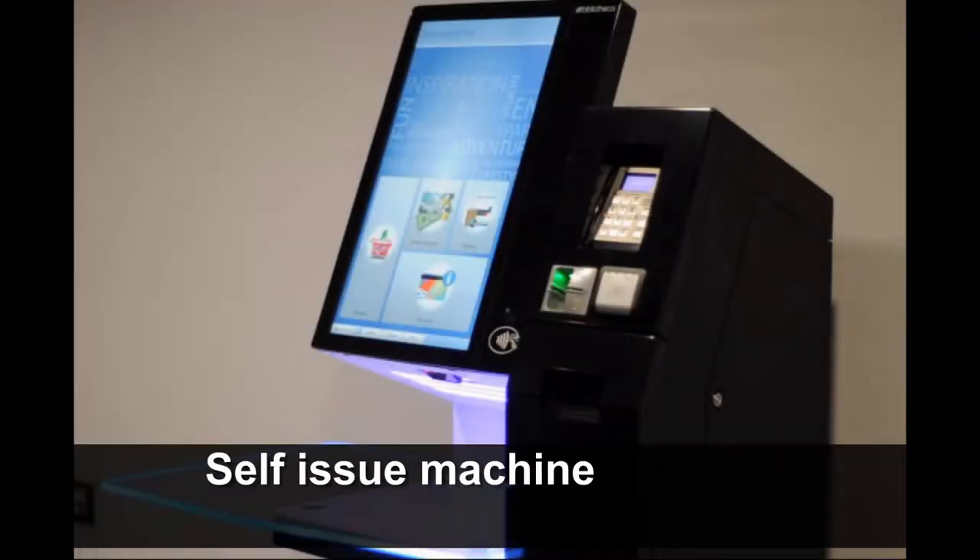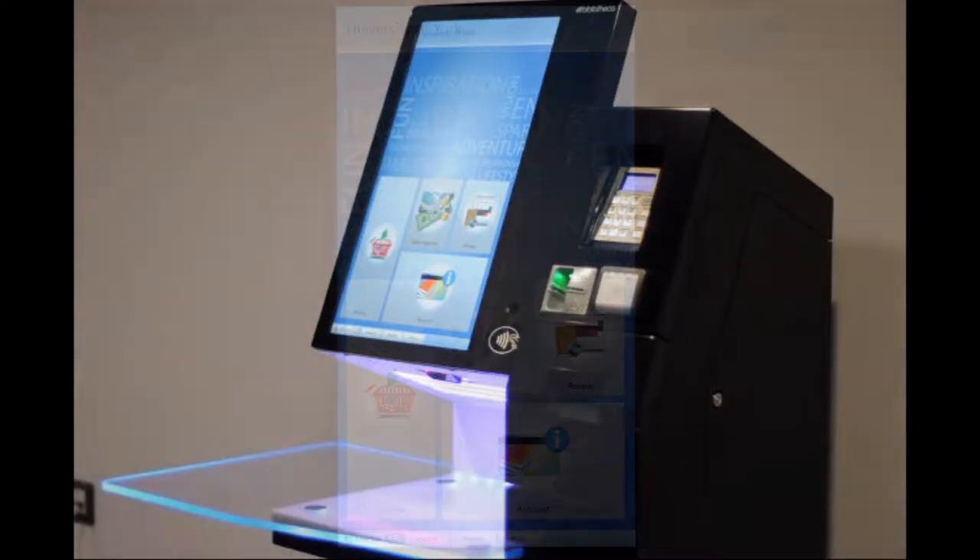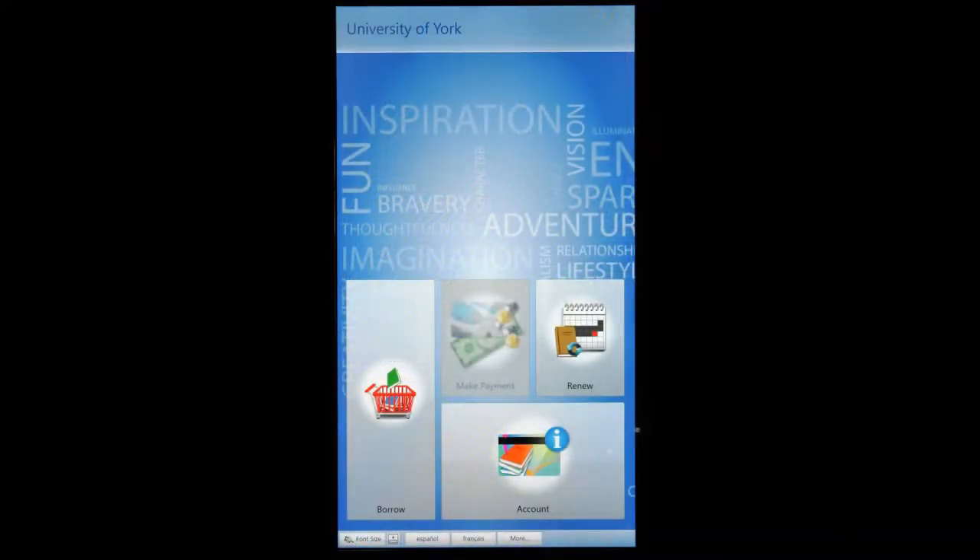You will find self-issue machines on the ground floor as well as the first and second floors of the JB Morell library. You need to use one of these each time you want to issue a book.